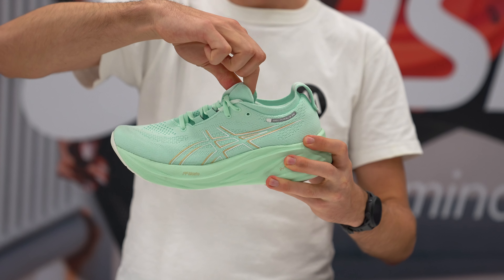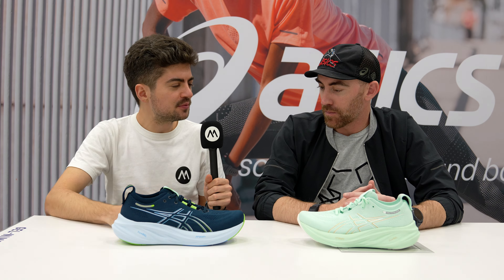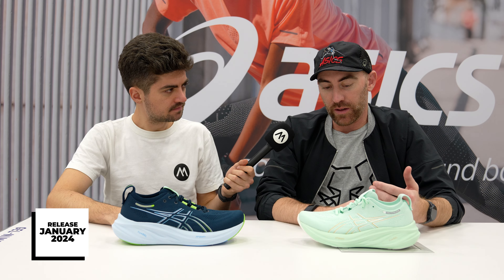Paul, this seems to be an even better shoe than the Nimbus 25. Is the price point going up because of the changes you implemented? No, we're planning on keeping this at the same price area. We're going to introduce it in early January. Our goal is to take a really, really good shoe and make it an even more beloved shoe — trying not to mess with a good thing and radically change, just take those refinements and really take it to the next level.